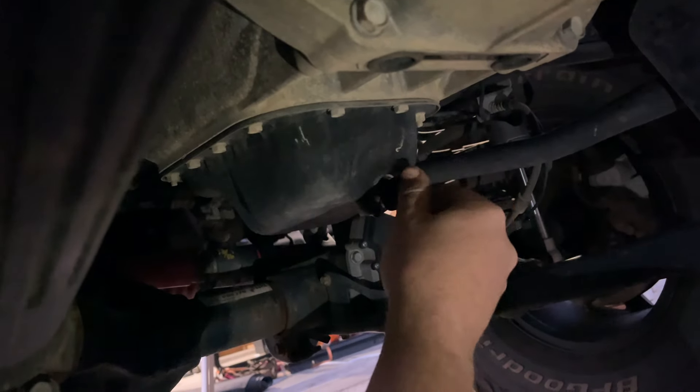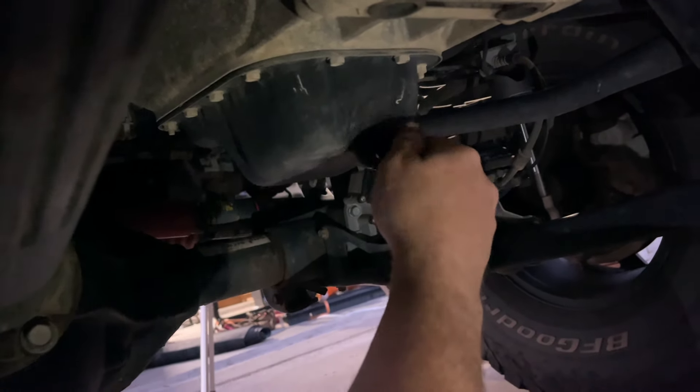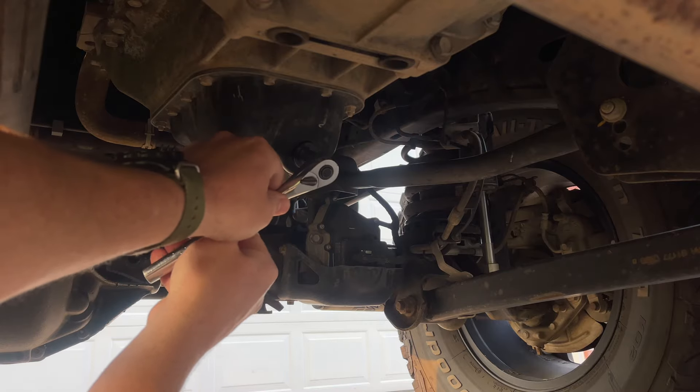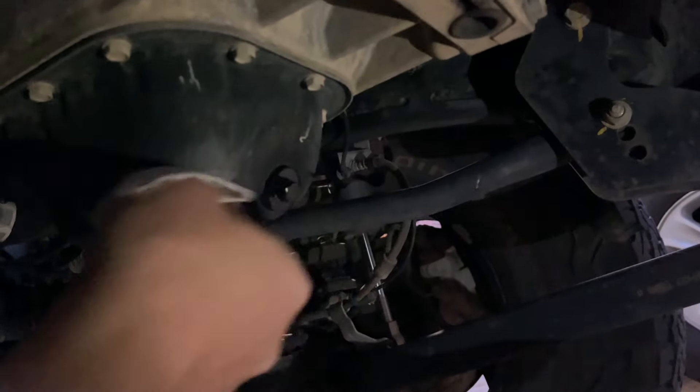Now grab your half-inch socket, go underneath, and confirm the oil has completely drained from the pan, then replace your oil pan plug — it's pretty important to do that. Righty-tighty — you can do it with your fingers until it gets snug, and then once you put your socket on there, just go a quarter of a turn. Wipe away any excess oil that may be dripping from the pan.